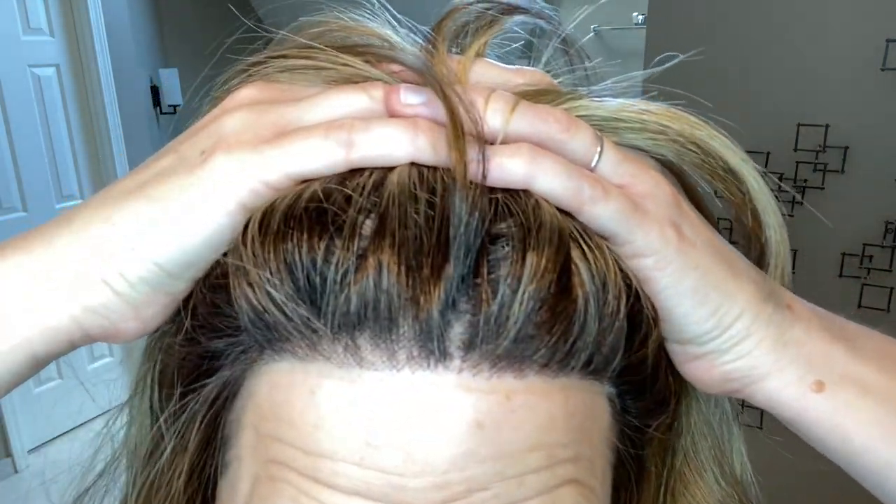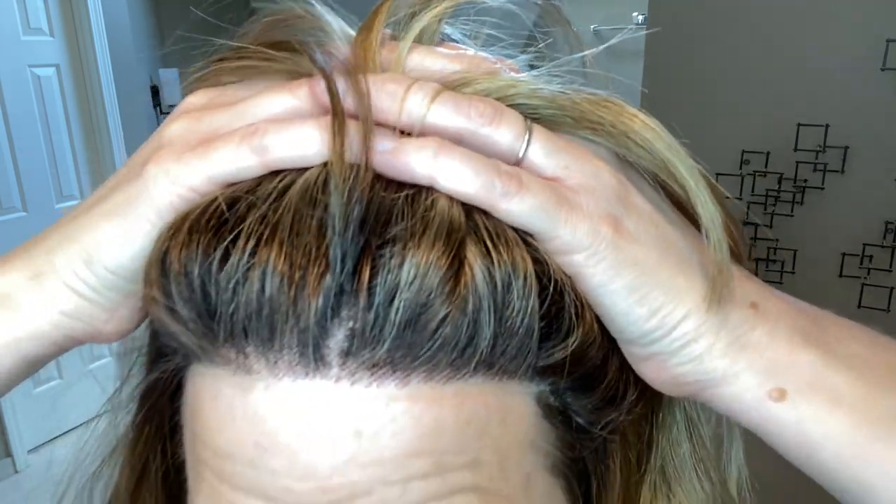So let's look at some of the details. First, we have the lace front here, and you can see this is a rooted color, and there are some darker knots in the front. I did, I was a little too impatient, and I did pluck just a few of the knots here on the hairline and also in the part line, but we'll do a little bit more of that together so you can see how I like to do that. And yeah, this is just a gorgeous style.